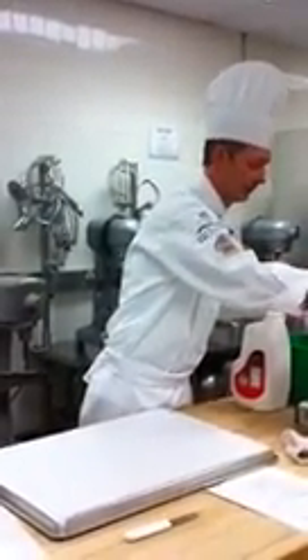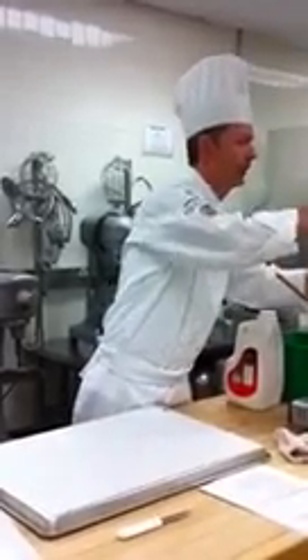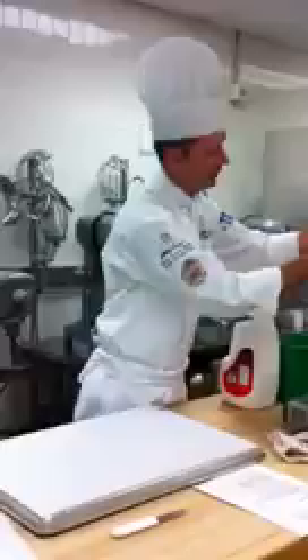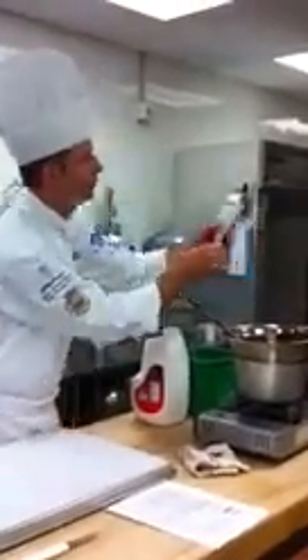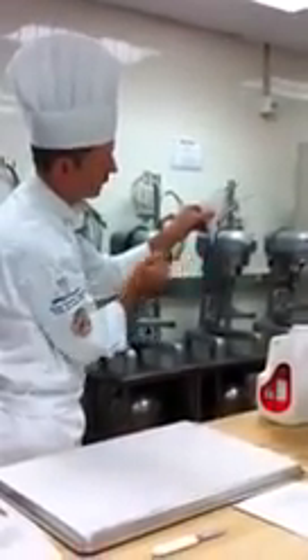I'm going to take my cornet. You see the crease here? I want that facing me. I'm going to take some of my chocolate and put two spoonfuls in my cornet. The goal is to keep the chocolate on the inside, not on the outside. Notice there's no chocolate running out the bottom — it's nice and tight. That's what I want.